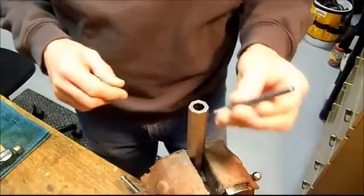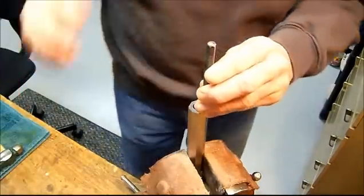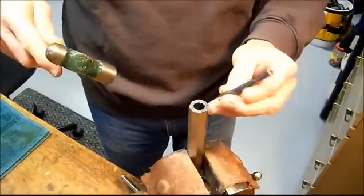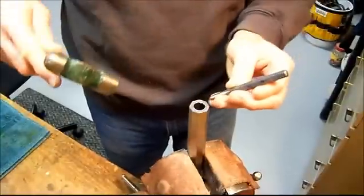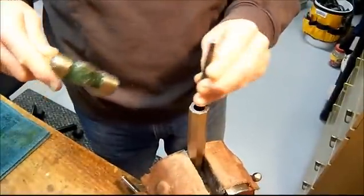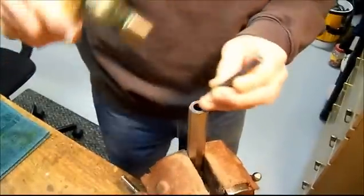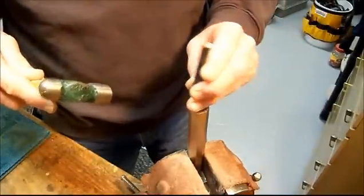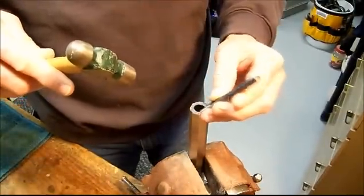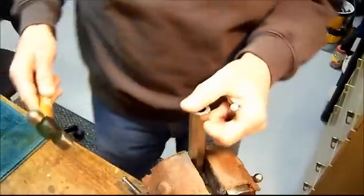We're going to finish it up — we're going to take that center punch. This is not going to be a one-time thing; I'm going to probably hit it three or four times, keep looking, keep looking. We're just going to go around the clock and try to hit it with the same amount of pressure. I've got a torque wrench but I do not have a torque hammer, so this is all just by guessing. Of course when you hit that, that excess metal has to go somewhere — so it comes up.